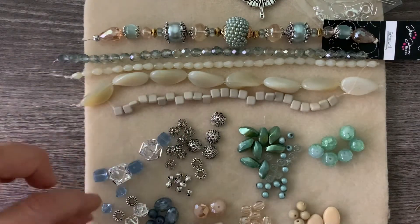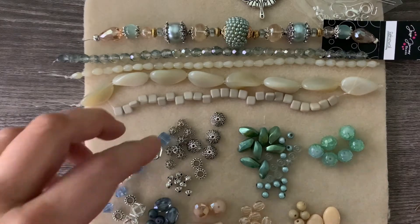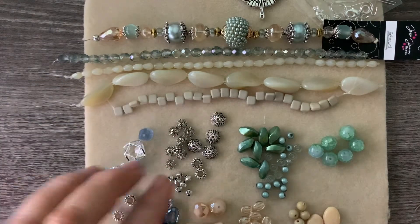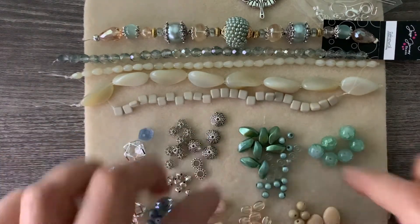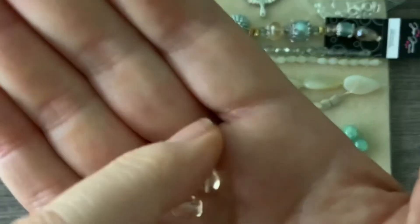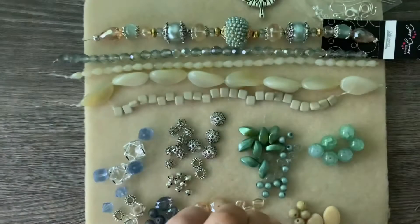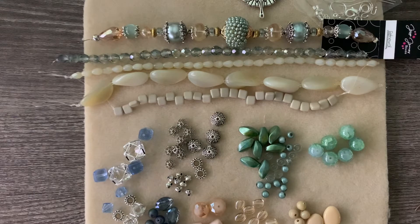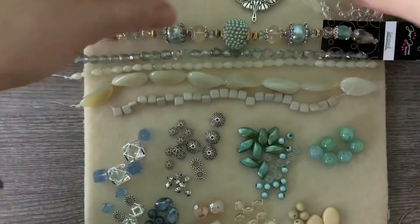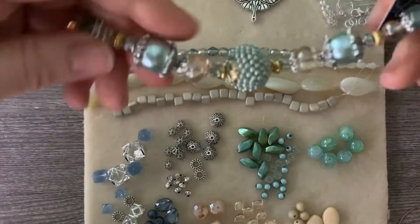I have a necklace and earring set over here that I have an idea for, but then I'm going to use these beads here - with the exception of these, because these are a little bit smaller. These here have a little bit of a smaller hole and I'm not going to be able to get the leather through it. So I'm going to be making another leather bracelet using the beautiful leather knots or barrel knots that I demonstrated in another video, which I learned from Kelly at Kelly's Bead Boutique.